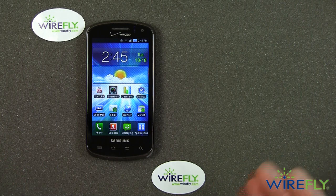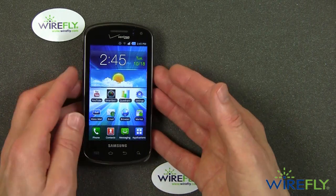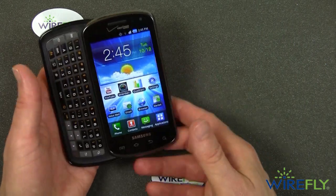Now there are some other good sliding keyboard phones — the Droid 2 Global and the Droid 3, both of which are on Verizon as well. Those are both good phones, especially the Droid 3, and it is in fact a pretty good comparison against the Stratosphere, because as I said, this has a sliding keyboard.